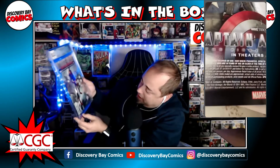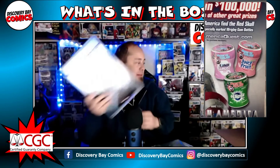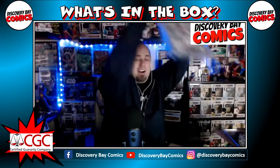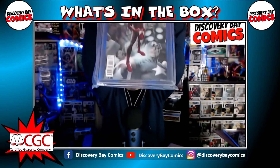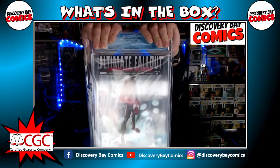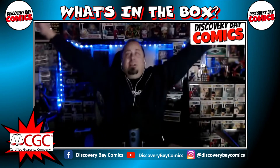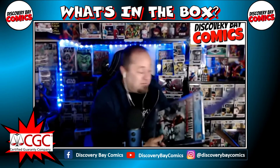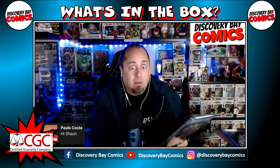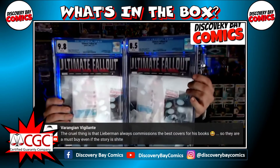I'm glad I didn't do that on my channel — just another train wreck. Now let's have a happy note with this. Are we ready? Can I get a drum roll or something? Oh, nice! I actually gave an Ultimate Fallout 4 to my man Tier 23 — he had it pressed and cleaned, came back 9.8. I finally sent mine off. I have eight of these; these are the first two to send off. First two back: 9.8 and 8.5.